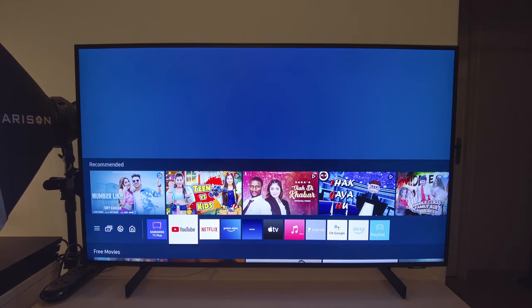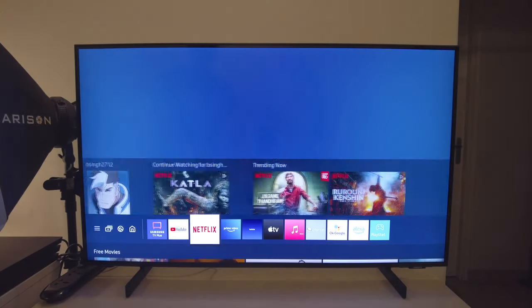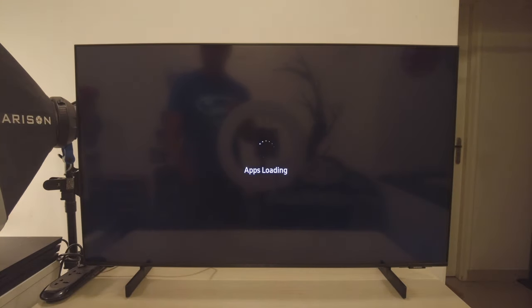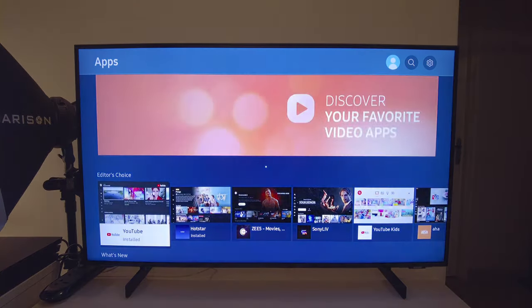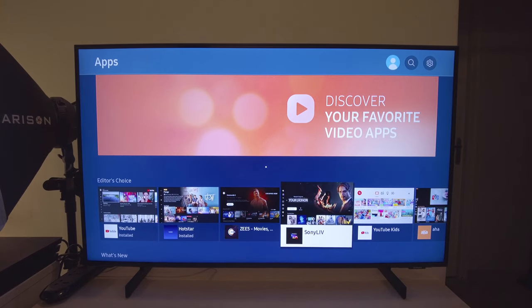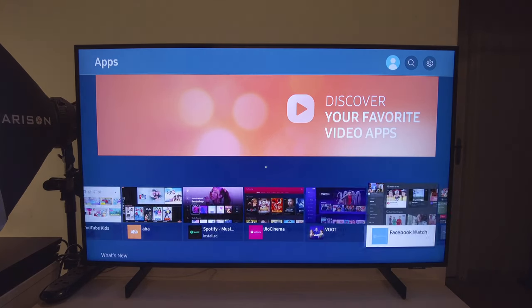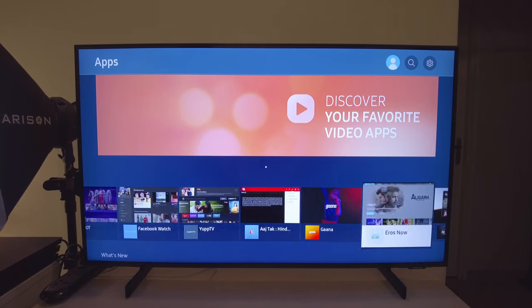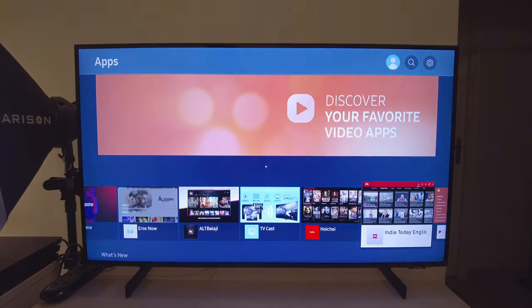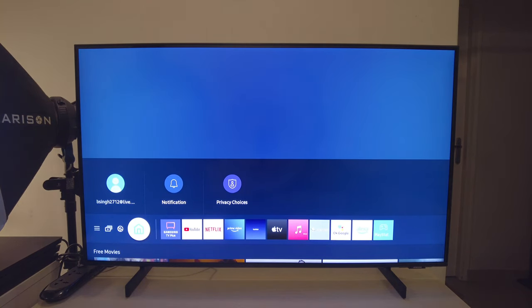It's got all your usual suspects in terms of apps. You've got YouTube, Netflix, and Prime Video pre-installed by default. You don't have Hotstar pre-installed, but you can install it from the Tizen App Store. The Tizen App Store has everything you could think of: Hotstar, Z5, Sony Live, YouTube Kids, Spotify, Geo Cinema, Facebook, Yupp TV, Eros Now, Alt Balaji, Apple Music — a full list of all streaming apps is already here.